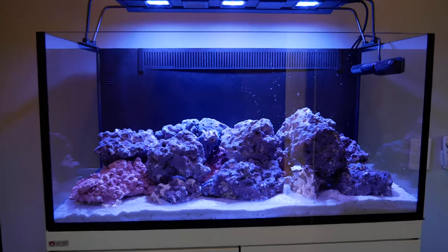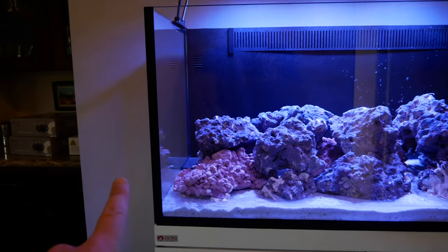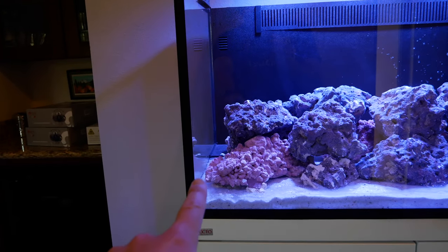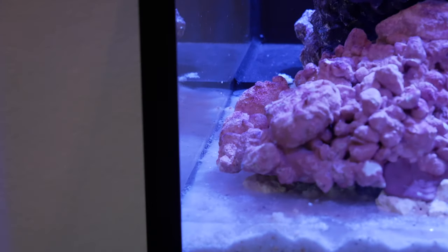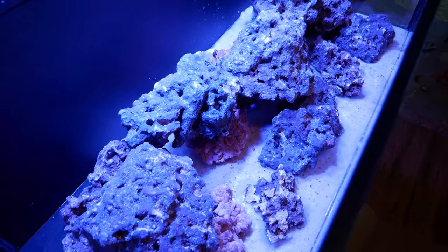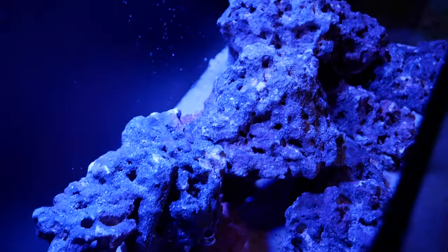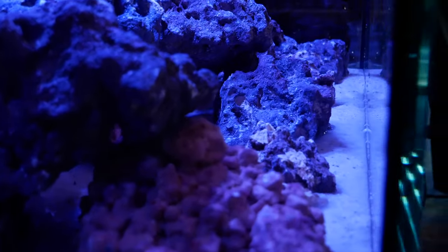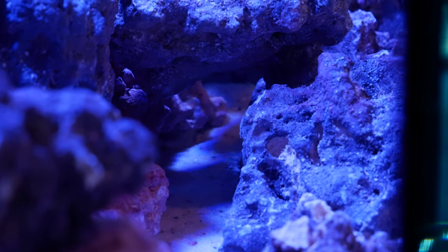That's the scape. It's okay — side to side rocks with just enough space to get an algae scraper. Looking at the top-down view, underneath all these big rocks is empty space. If you can kind of see through here, it provides really good swim-throughs.